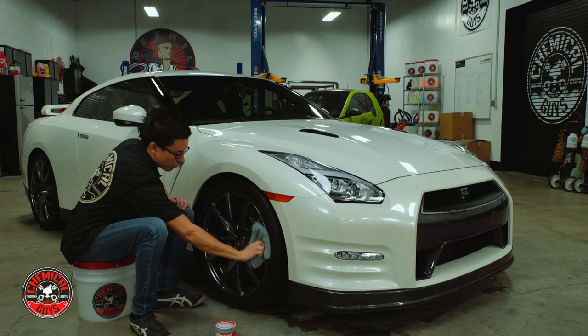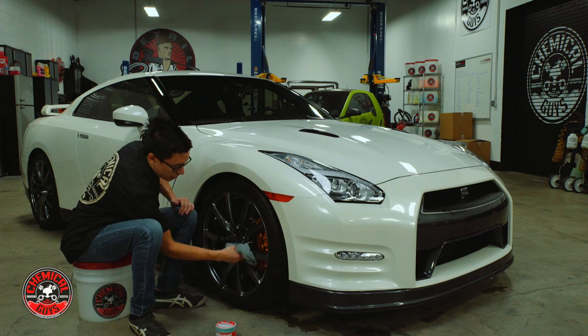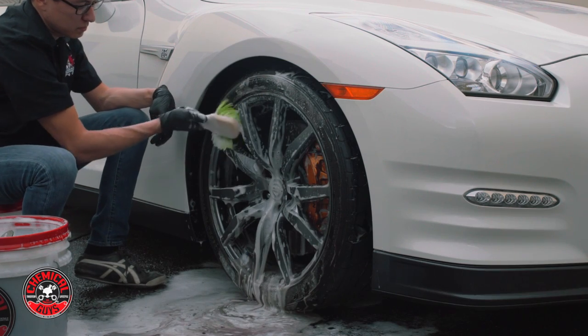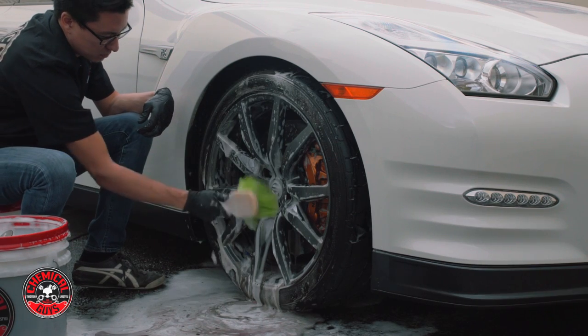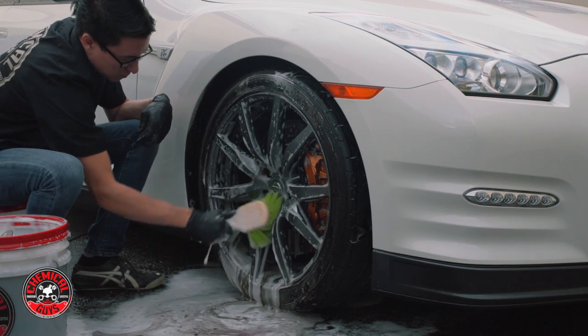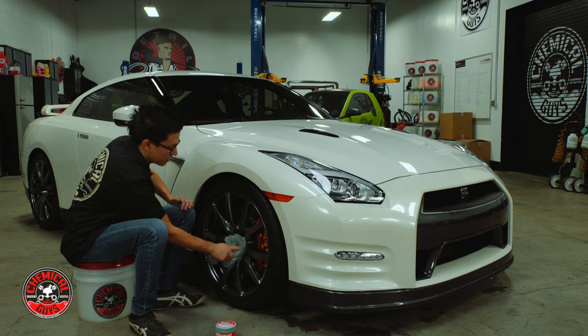With this one coating of Wheel Guard, the owner is going to have a much easier time when he cleans his wheels every week. He'll be able to clean them with a simple wheel wash soap or any car wash soap like Honeydew Snow Foam. Or if he needs a little extra cut, he can just use some Diablo Wheel Gel and a soft brush and it'll come back to looking like brand new.